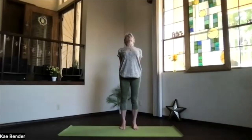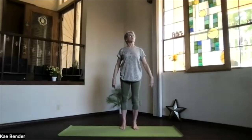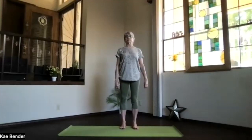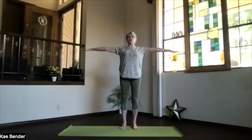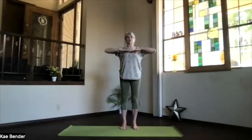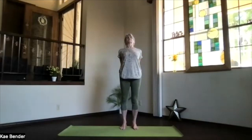Stretch your whole spine. Take a breath or two, and then inhale upright and release your arms. Take a moment there, feeling your spine getting energized, and we'll do it again. Arms stretching out, hands to your heart, stretch to the front, and exhale, clasping your hands the opposite way.